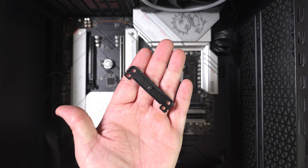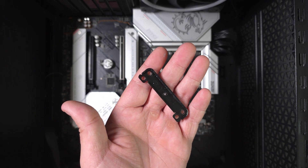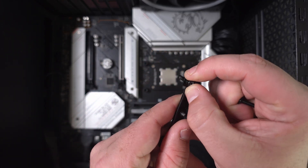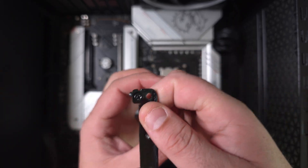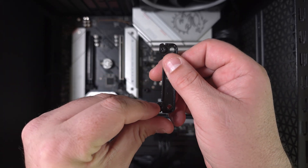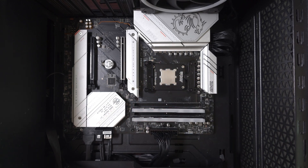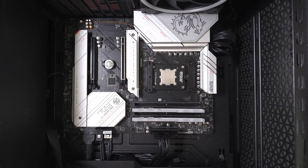Then grab this second bracket — for the offset mounting you want to put it into the holes toward the bottom of the bracket. Push it down and screw it in. As for thermal paste, I used the pre-applied paste that came on the cooler, but I'm going to add some Polyrytherm here just to show you the installation — you don't want too much.